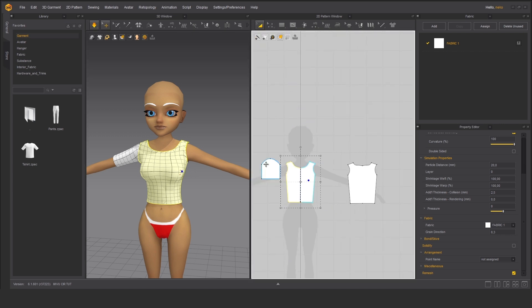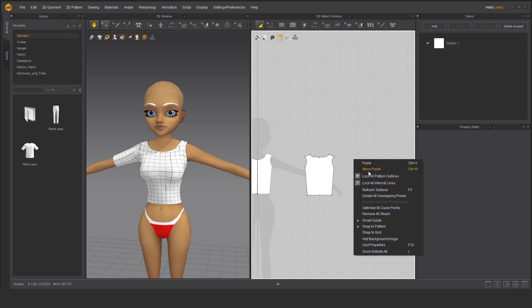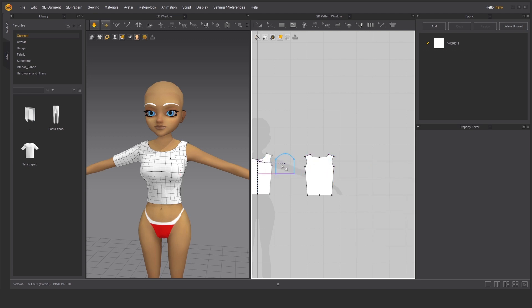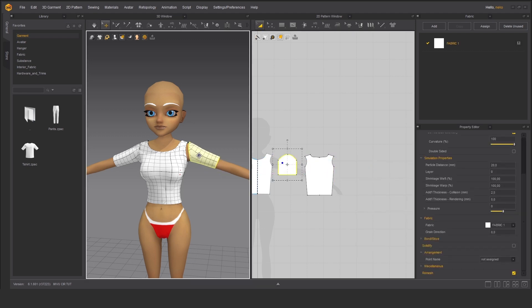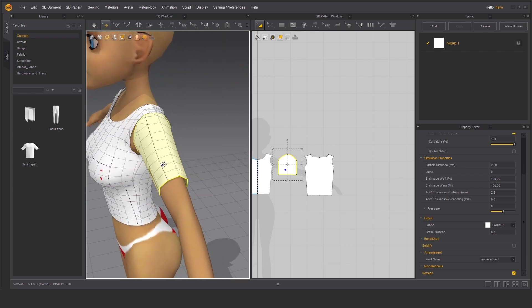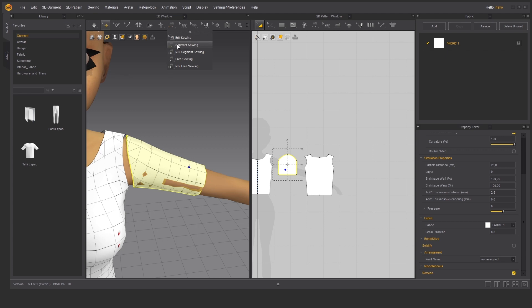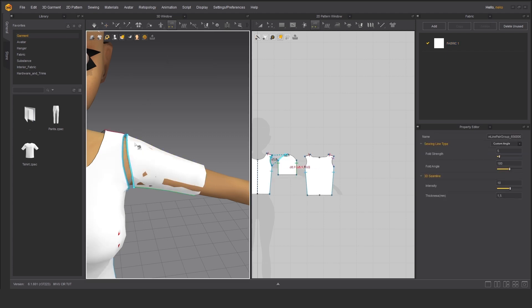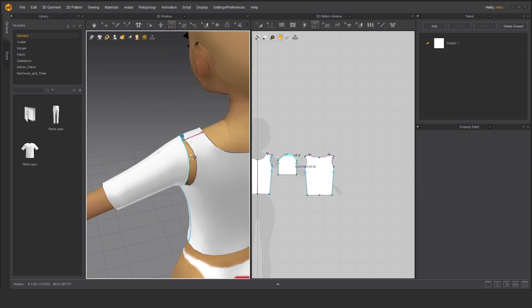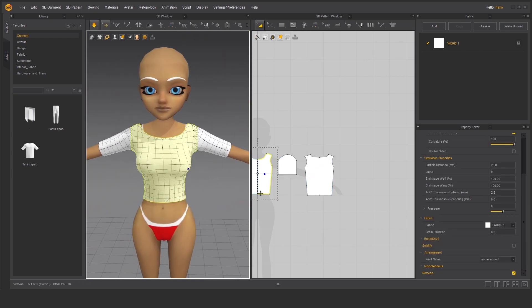Let's make a copy of this sleeve because it looks nice. Just copy, and we will use mirror paste. Let's place it here — as you can see it's almost in a perfect position. Let's manually adjust this; we can also use the arrangement points as before. We have to sew it together, then simulate. Great — it almost looks finished.